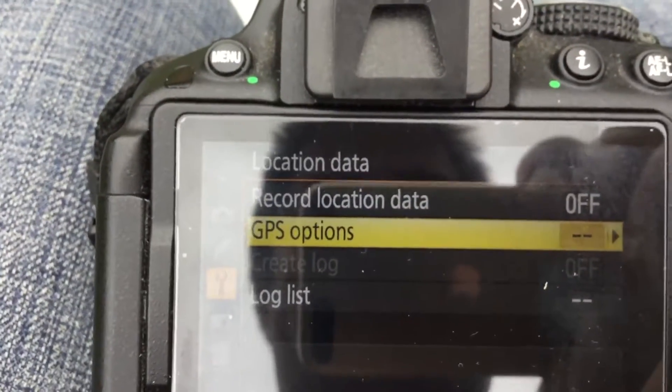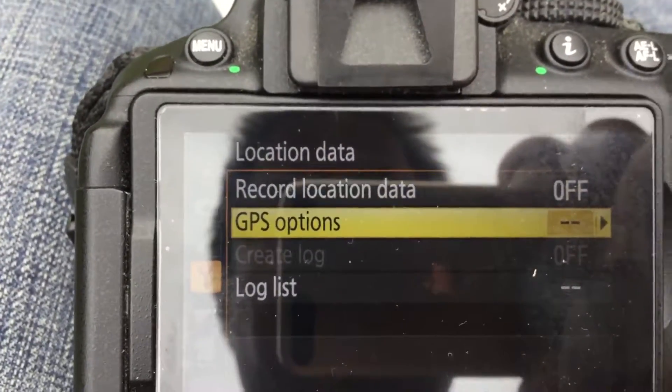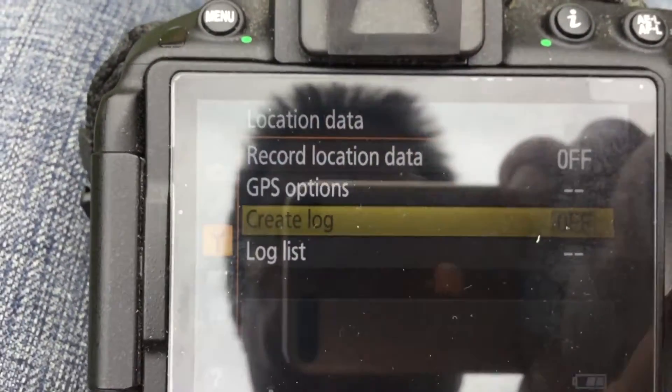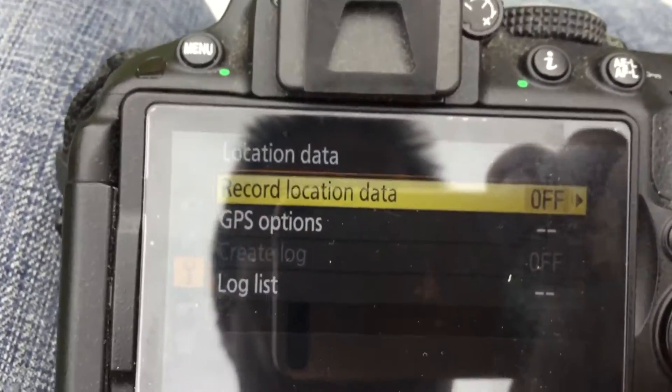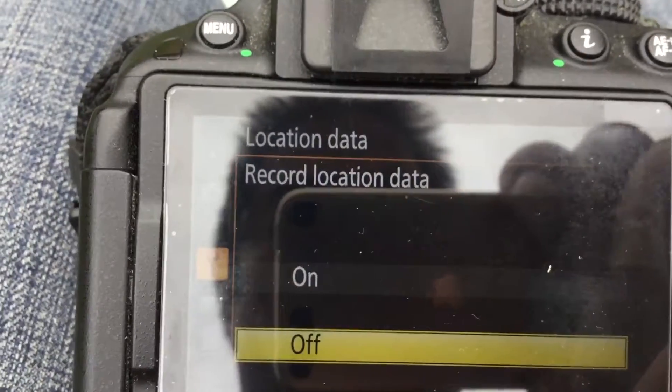I'm going to go back to the log list — I normally don't log it. Then I go into record GPS data and set it to on.